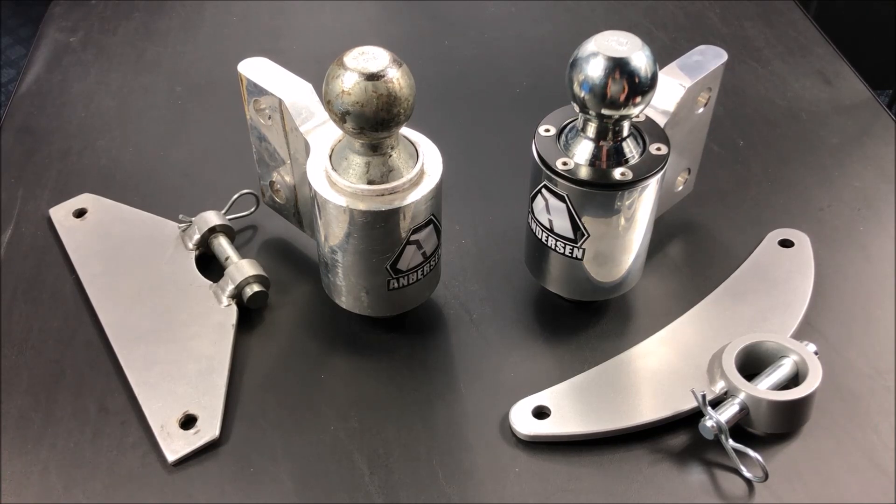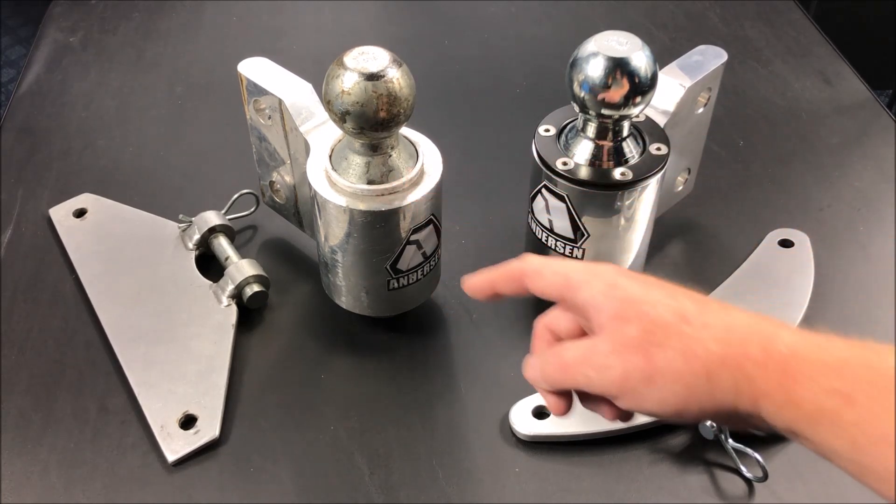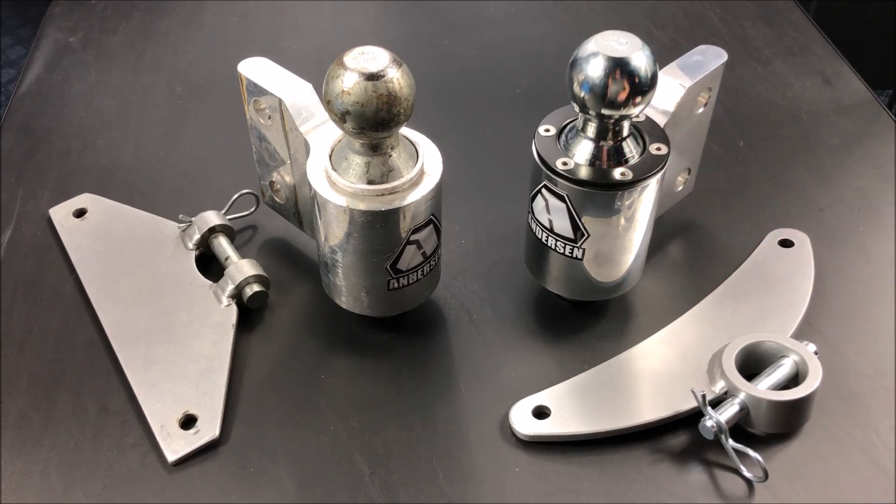The biggest difference though is in the actual anti-sway material. On the old one, this plastic is a white color. You can't see it on this one because there's a protective cap on it. Let me go into detail and close up and show you what we're talking about.